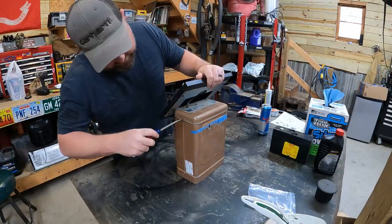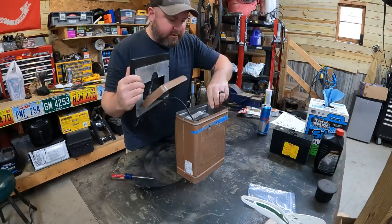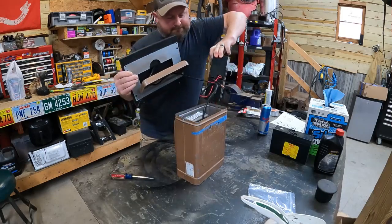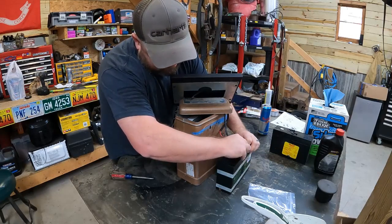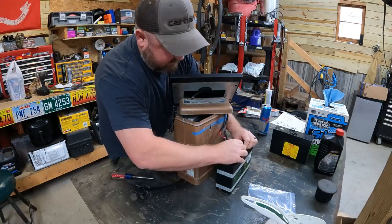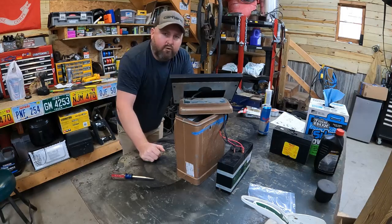If y'all hear those turkeys hollering in the background, I apologize — I've got about 12 of those things and they're ready for the butcher. This is really fairly easy to take apart, just popping this cover off. Probably the hardest part is getting this big heavy battery out with only three fingers. Looks like my negative did pop off — that might have happened when I was pulling it out. Let's put that back together before I drill into it. Oh — great, she's hitting now.